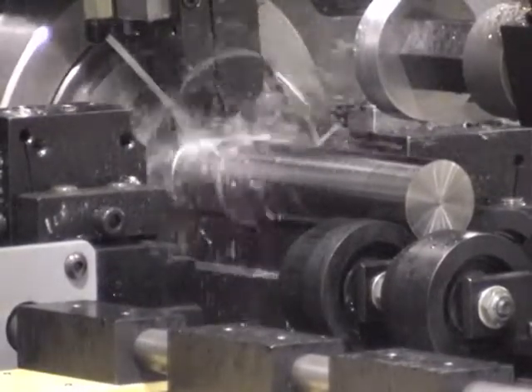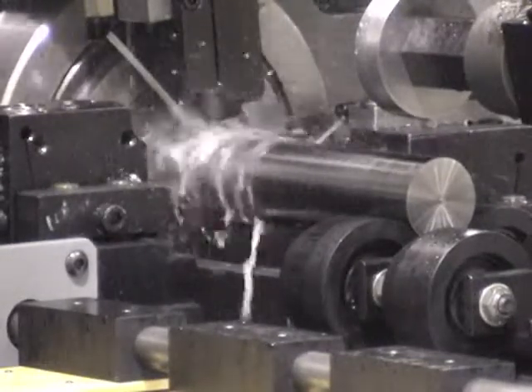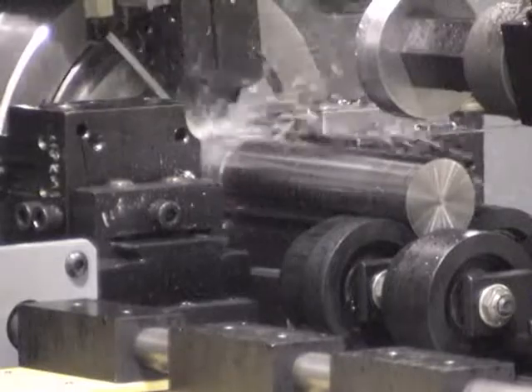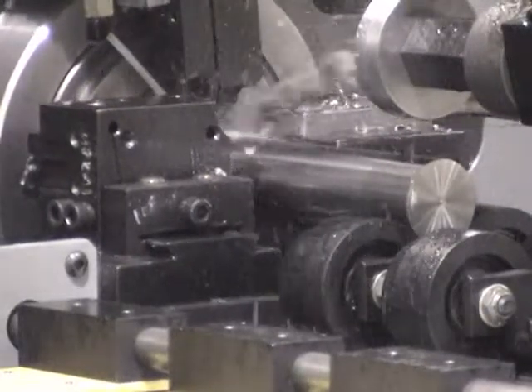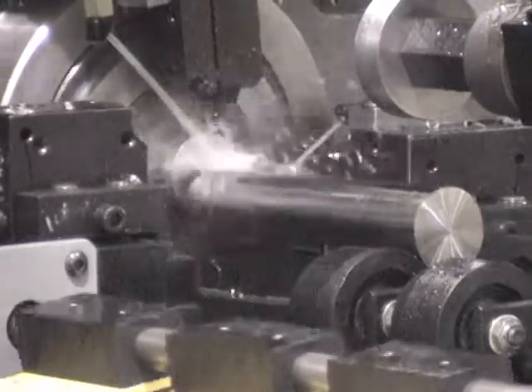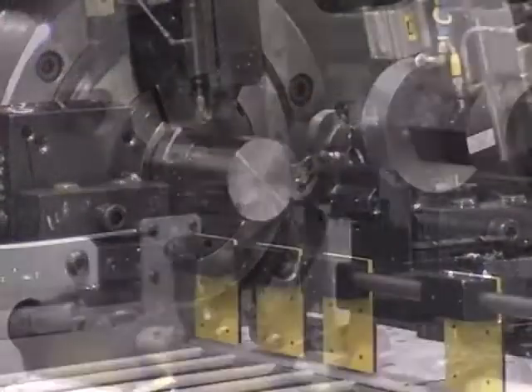After the case is broken, the front and rear carbide cut off tools continue to cut off the part. Constant surface speed is available, which allows the spindle RPM to increase as the tool approaches center. The constant surface speed reduces tool wear and produces better chip flow.